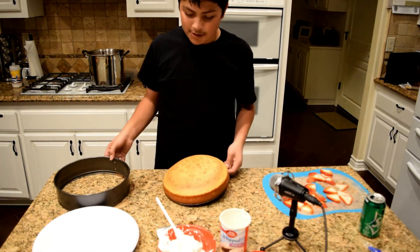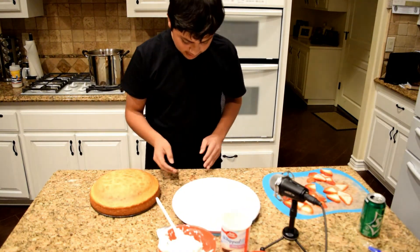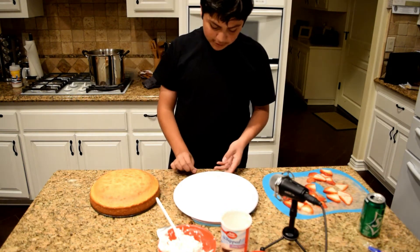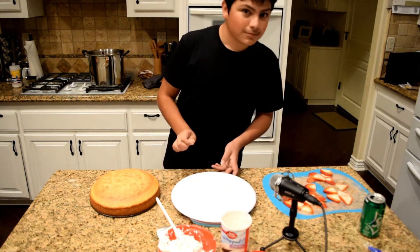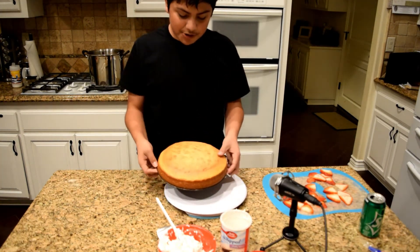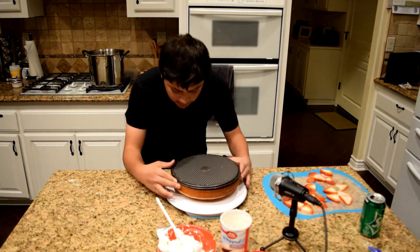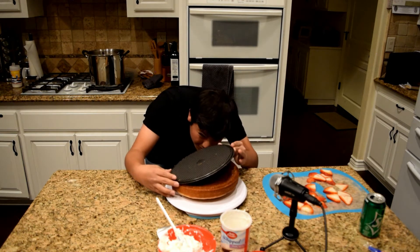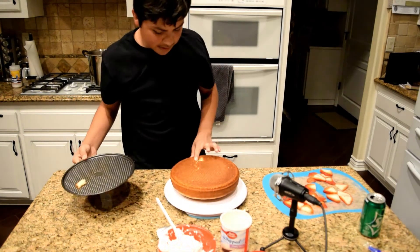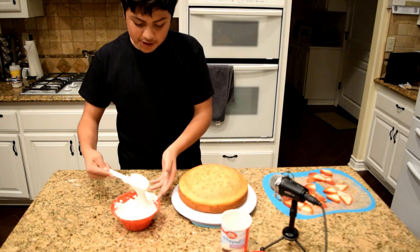This part you gotta be careful because this is either make or break your cake. That is fine, that is perfectly normal. My crunching of chips in the background is also normal. A small hole? That's fine. Now you just gotta whip up some of this cream.